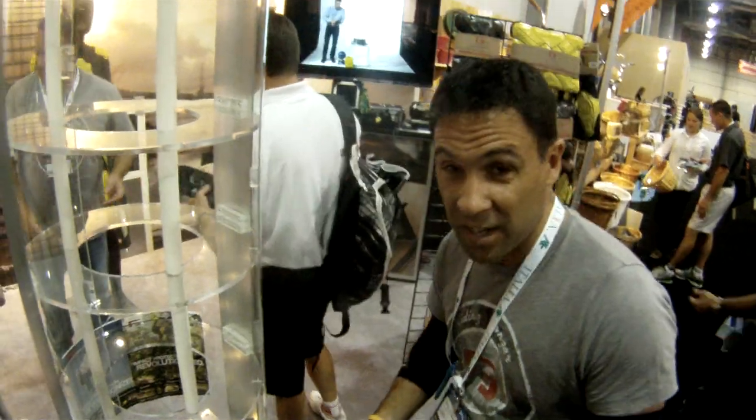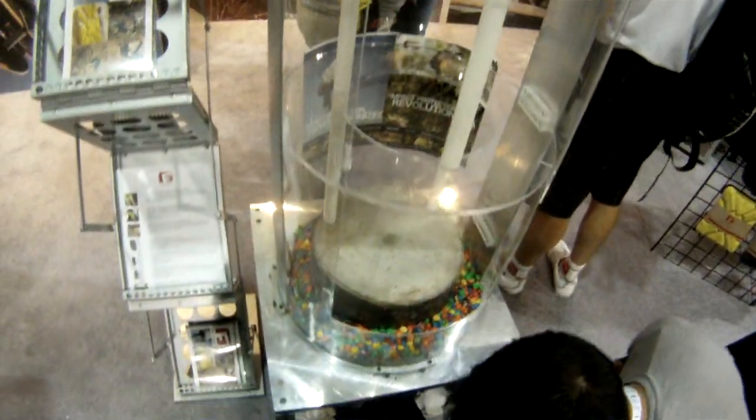Hi, I'm Tom with G-Form. We're here at Interbike 2011. We have a very interesting technology for impact absorption. This is our RPT technology, and what we've done is we've taken impact absorption from a different angle.